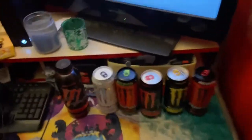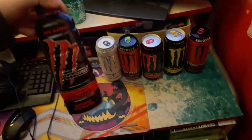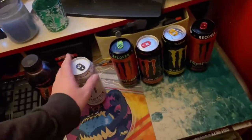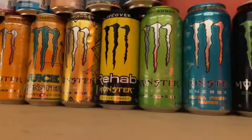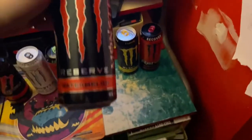So we got six new flavors today. We have my first ever Monster Hydro. We have just the regular Zero Sugar White can — this is the one that I've had before, I just didn't have this can in the regular size. We have another Rehab, the Watermelon one. I only have one other Rehab — the Tea Lemonade one. We have my first ever Monster Reserves. We have two of those: the Watermelon and the White Pineapple.